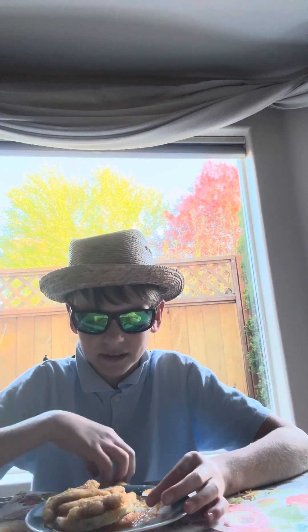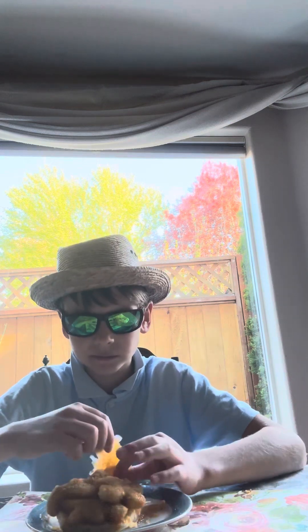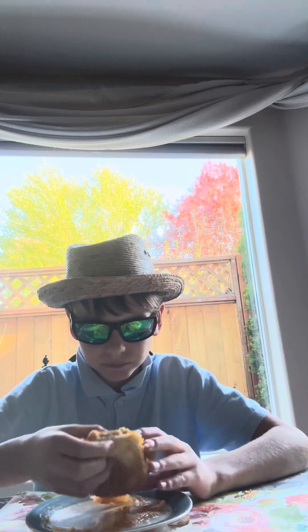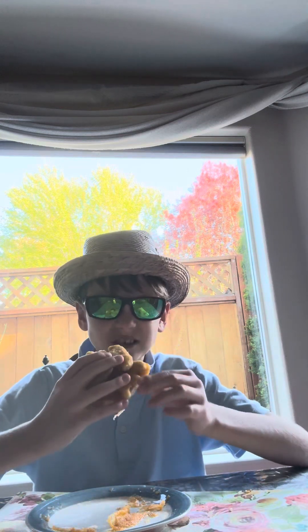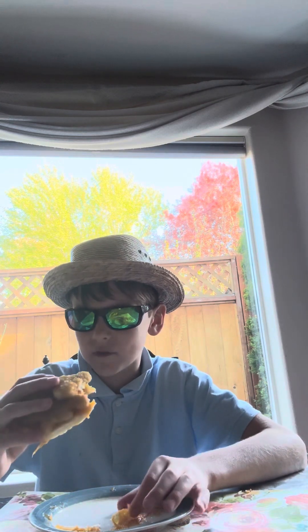I'm pretty sure I undercooked the Dino Chicken Nuggets a little bit, but it's okay. I prefer to add cheese that I microwaved — no wonder why it's a 6.5.